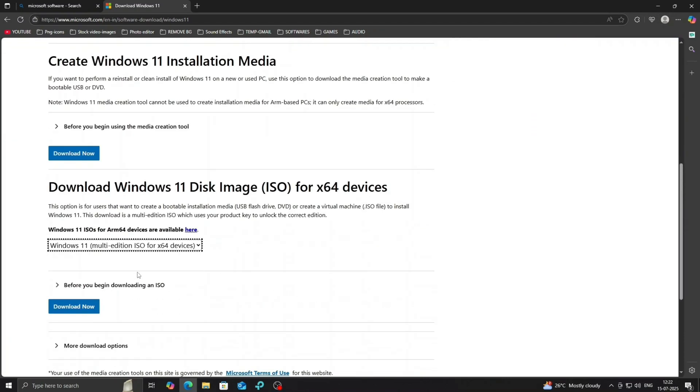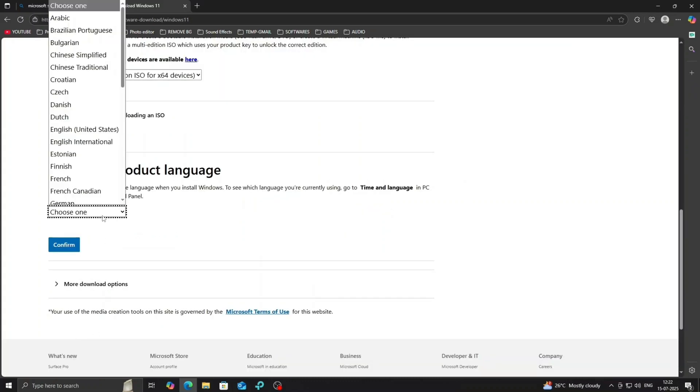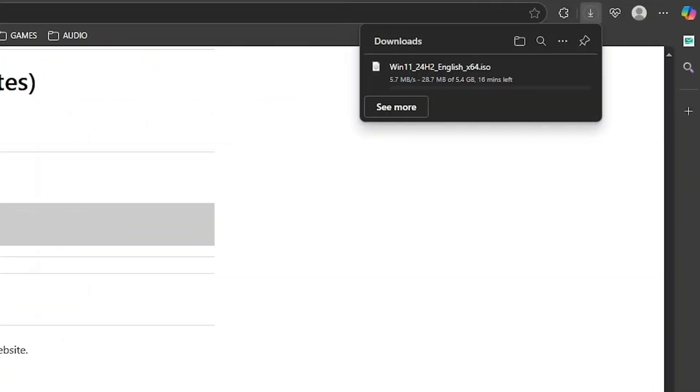Choose Multi-Edition ISO, then click Confirm. Now select your preferred language, confirm again, and click on 64-bit download. The ISO file will start downloading automatically.